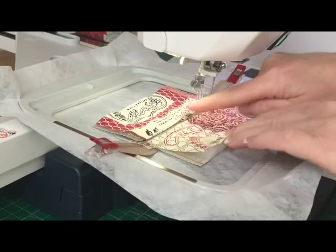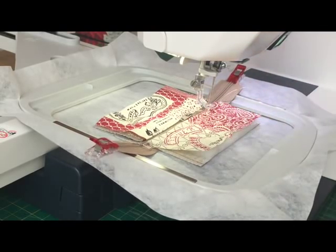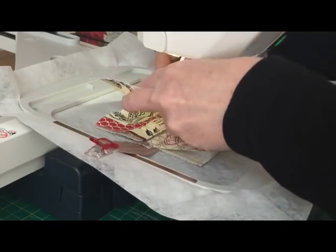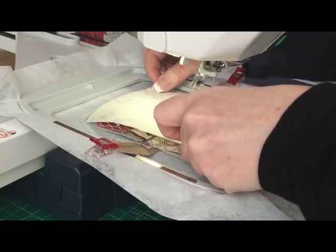Now it tells you that the next step is to place your back fabric face side down over your design.